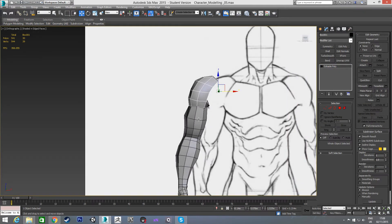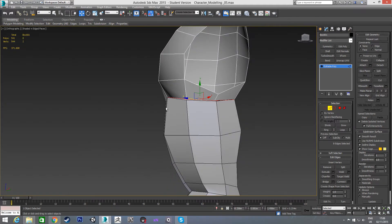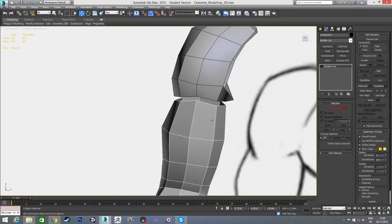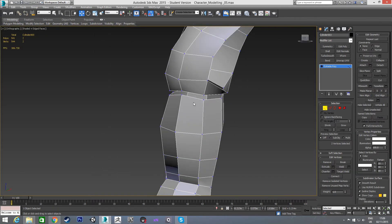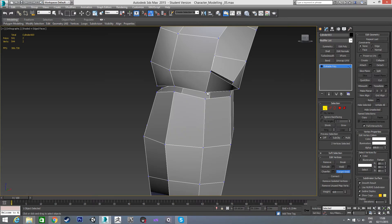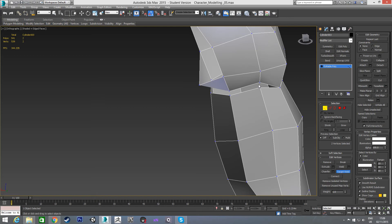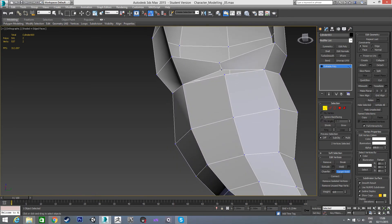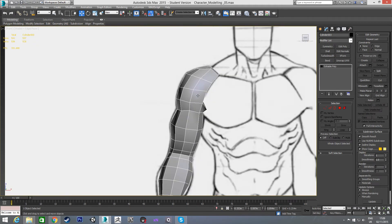Now in the front view I'm going to grab this edge loop we've lined up where we want it — this shape is what we want — and pull it up a little bit. Then I'll go out of edge mode, select the arm, and attach the shoulder to it. Going into vertex mode, I'll target weld from the shoulder to the arm so these vertices get put back where we just had them and are now welded. The arm is now connected to the shoulder.